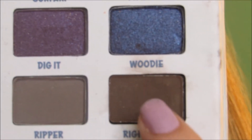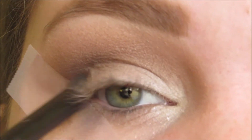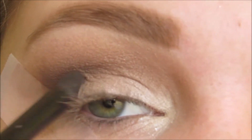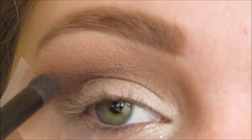Now with the color Woody and my ELF crease brush, I'm focusing this on the very outer corner and slowly dragging it up into the crease. You really want to focus that color on the outer edge to give you the most definition and make sure you blend it into the tape to get that crisp line.